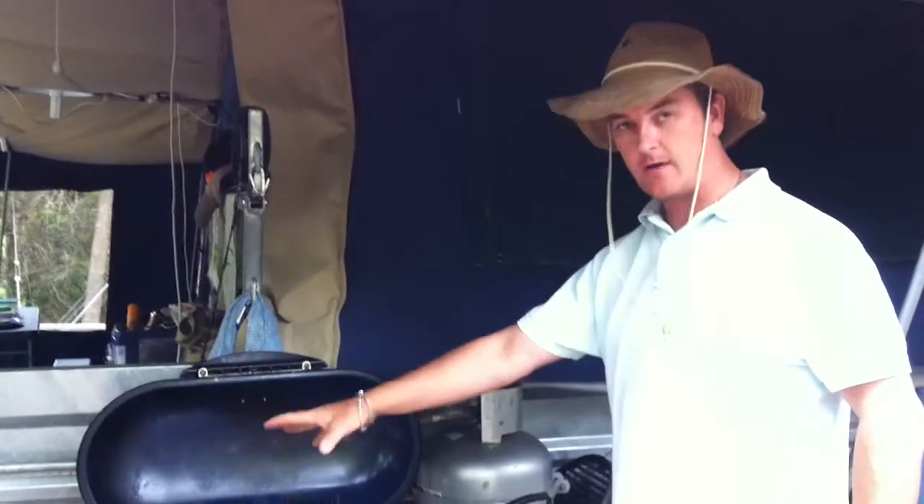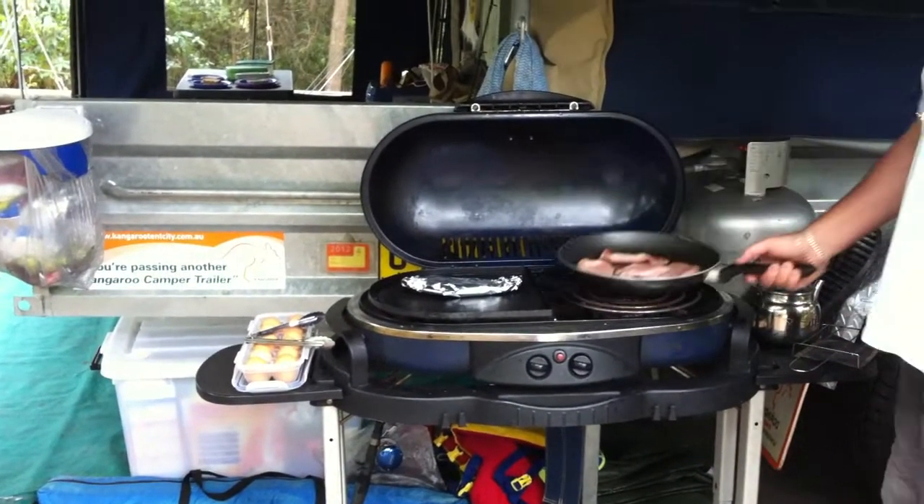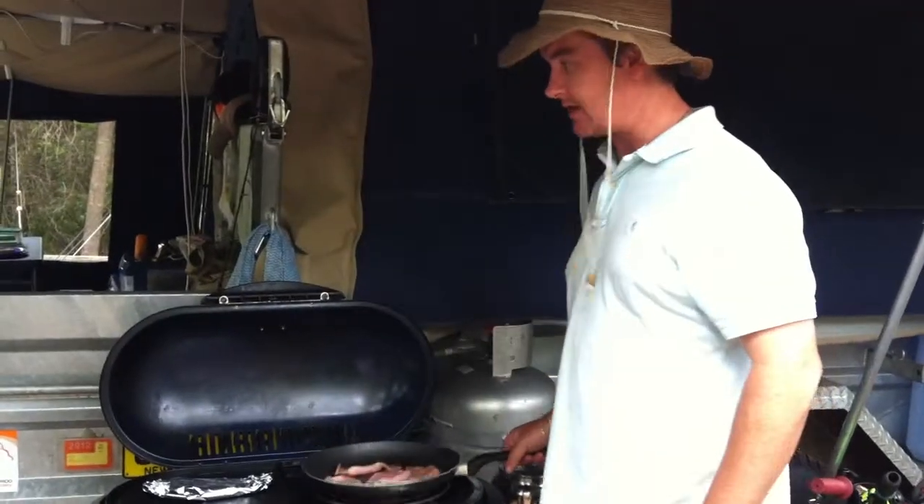We've got that running our BBQ here. We've got some bacon and some flathead cooking on the BBQ. That's our little cooking set up. We've got some eggs going and we just convert this across from a BBQ plate to a stove, which is fantastic.